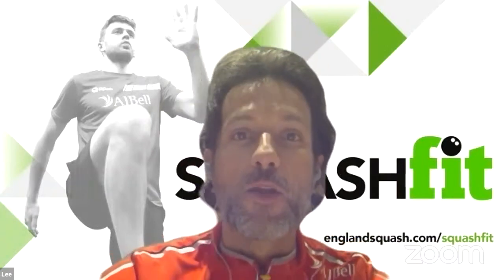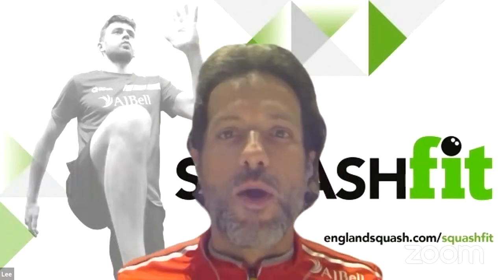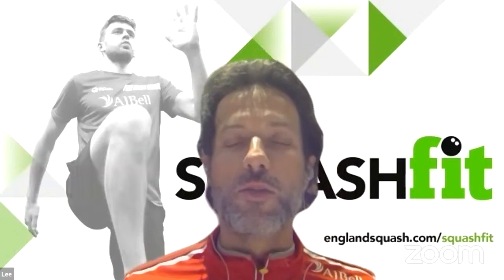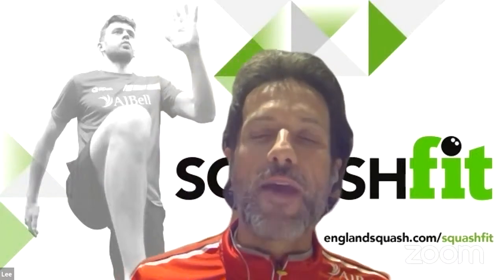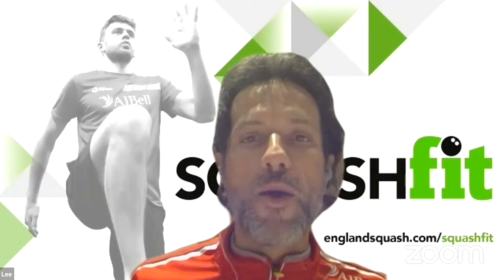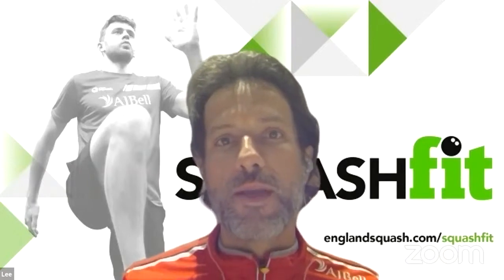Ollie Turner is providing nutritional tips on the Squash Fit Hub, so if you want to check those out, they're really worthwhile. From here on in, you're going to be best to do these sessions on a squash court because it's becoming very, very specific. We are live every Monday and Thursday, six o'clock to about 6.45. If you need to catch up on any of them, they are on demand on the Squash Fit Hub.